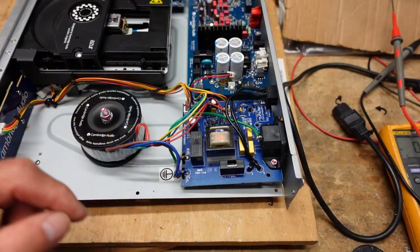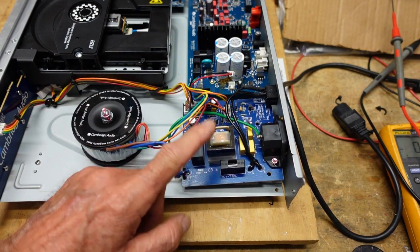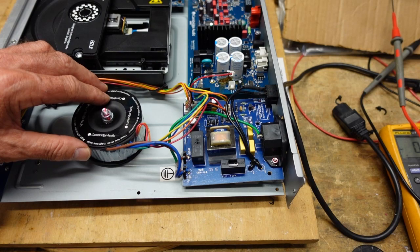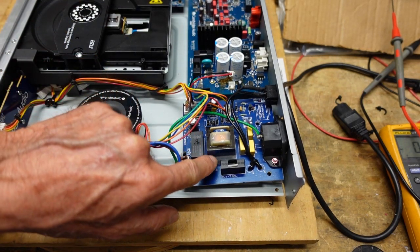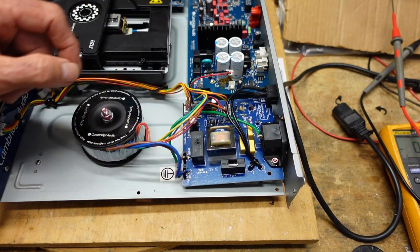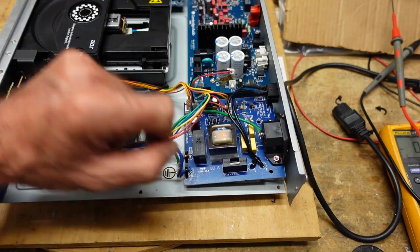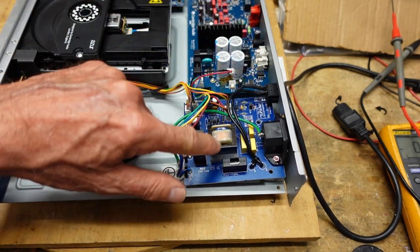When I first looked at this, I was afraid it might be a problem with this transformer. This small transformer here is part of the always-on circuit that powers the usually 5 volt power supply for the remote receiver. This is the toroidal power transformer for the rest of the unit. I couldn't really check the primary side because they have it insulated over here. But for whatever reason, I am getting 5 volts AC out of here, which should be sufficient.